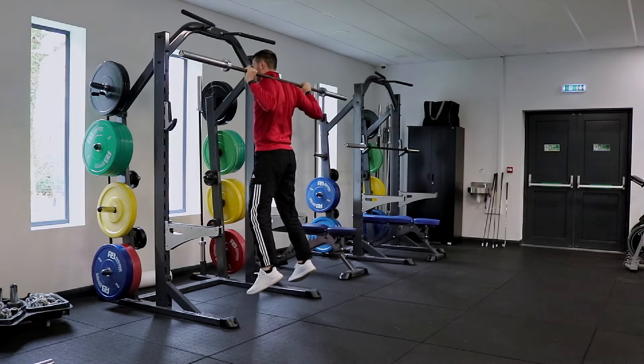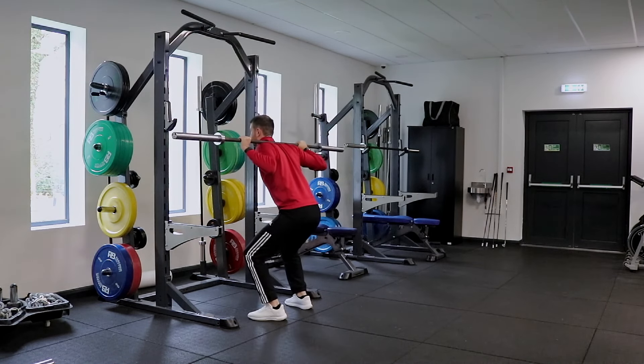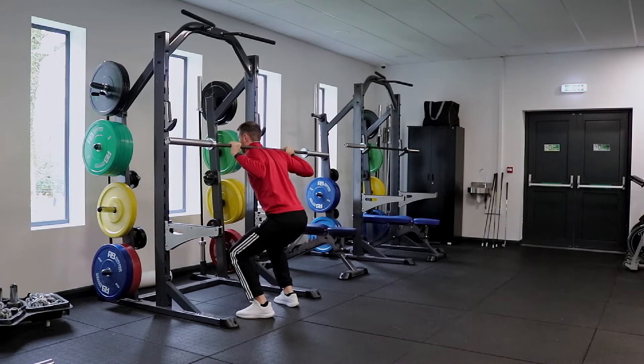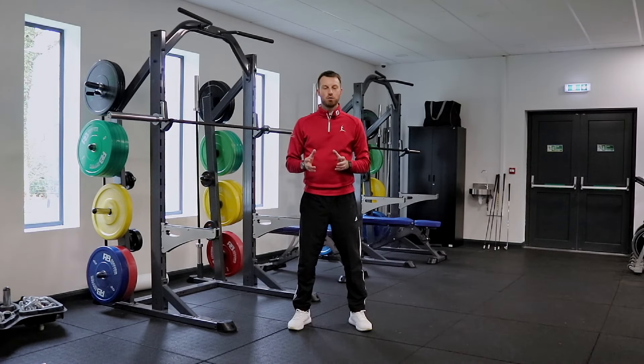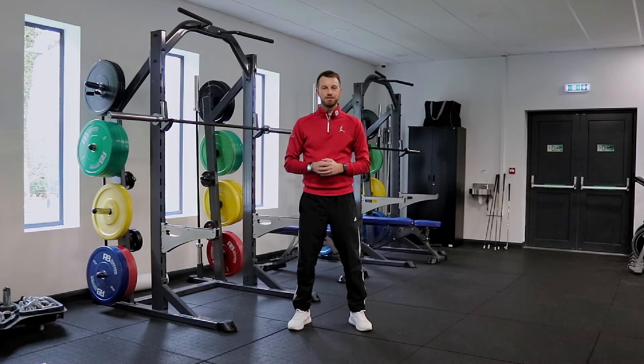So it should feel heavy — it should feel like we have to produce a lot of power to get our body actually off the ground with that amount of weight. Now that you understand why squatting and jumping and improving these key physical areas crosses over to the golf swing, make sure you're integrating these into your program.